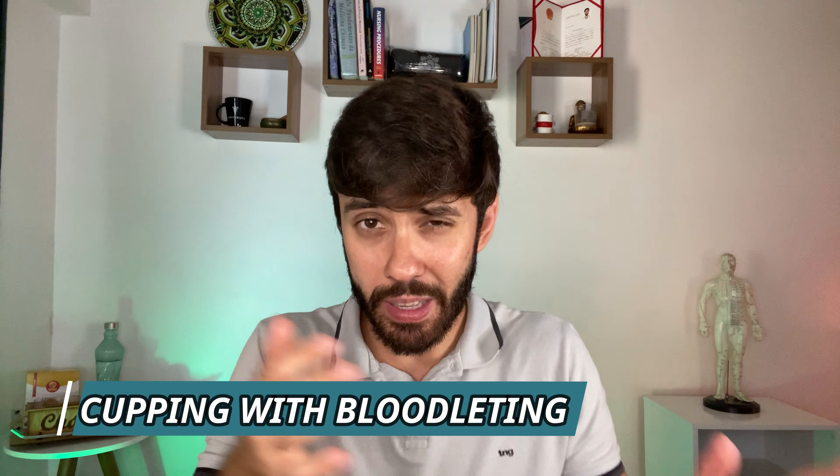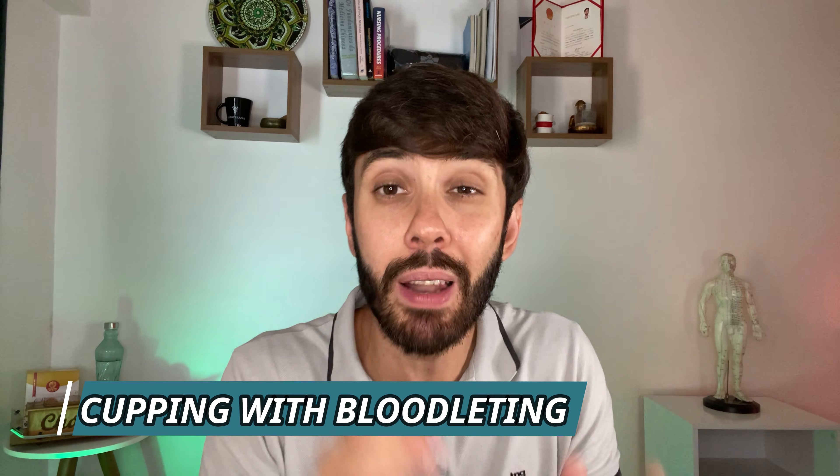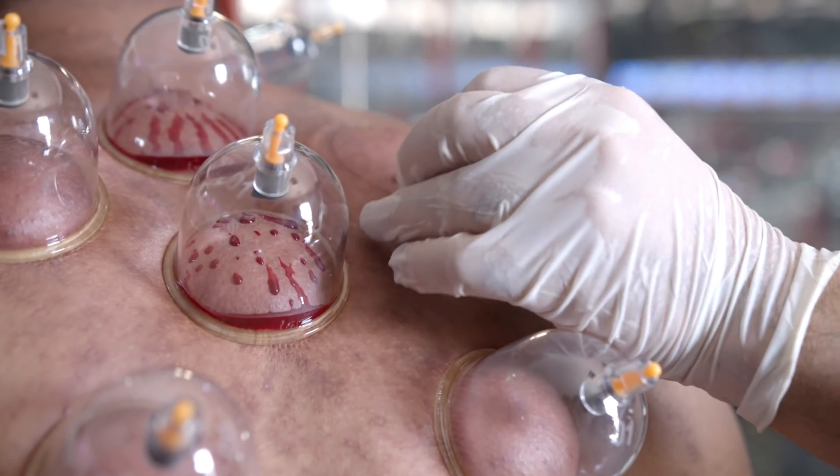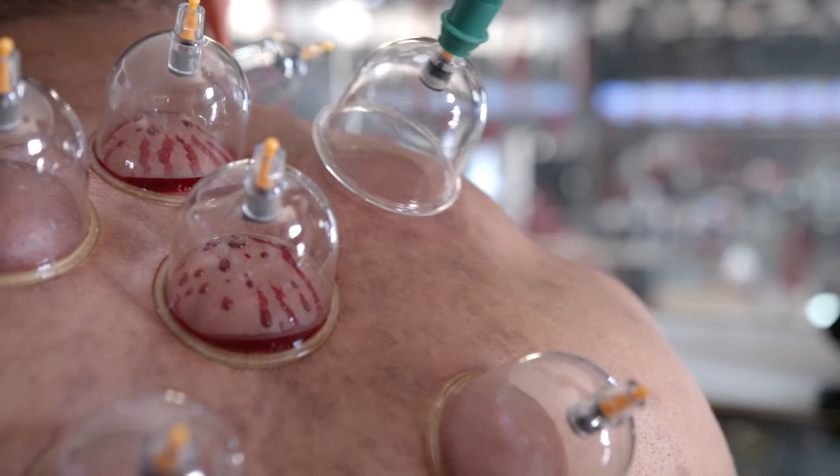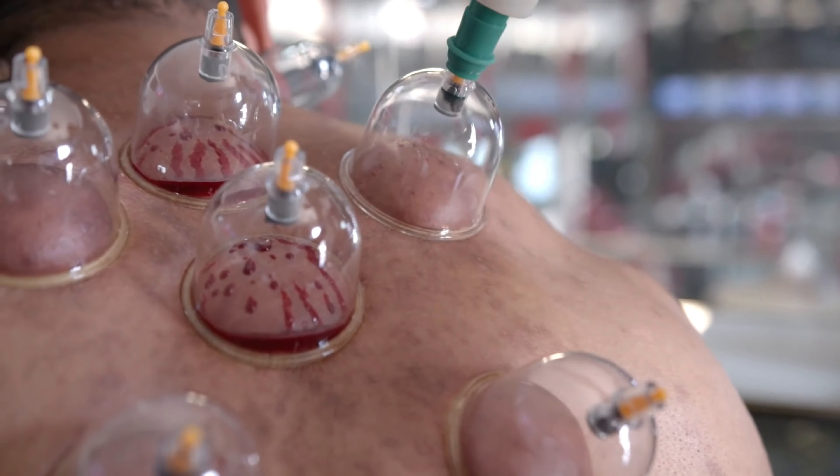The second form of application is cupping with bloodletting. In this case, the therapist will make a small incision with a needle and at the same time apply the negative pressure of the cup, with the intention of removing the patient's blood. It is indicated for the treatment of high blood pressure, mental agitation, and blood stasis.